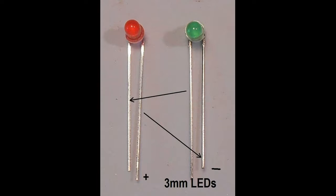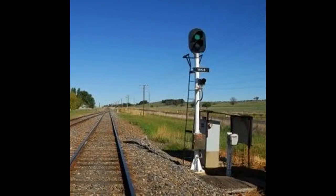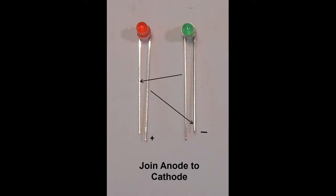The next step involves preparation of the LEDs. A three millimeter green and red LED are used. Decide if you want green over red, which is more prototypical, or red over green as seen with traffic lights. The LED lead wires are uneven — the longer lead is the positive anode and the shorter lead is the negative cathode. Bend these leads over as shown; the positive lead of the red will be soldered to the negative lead of the green LED.